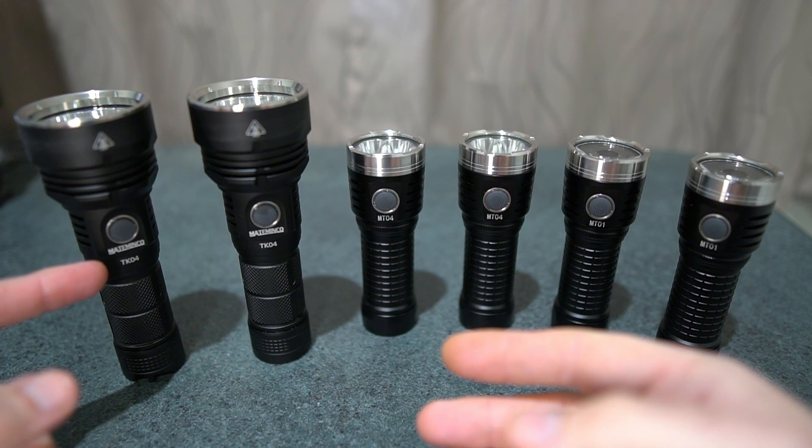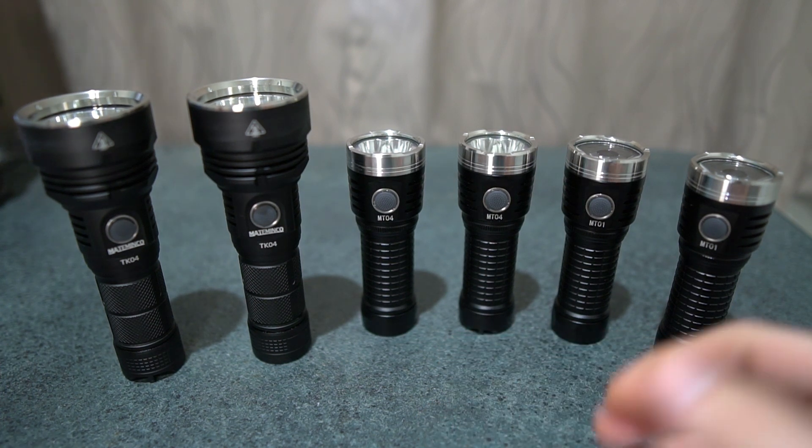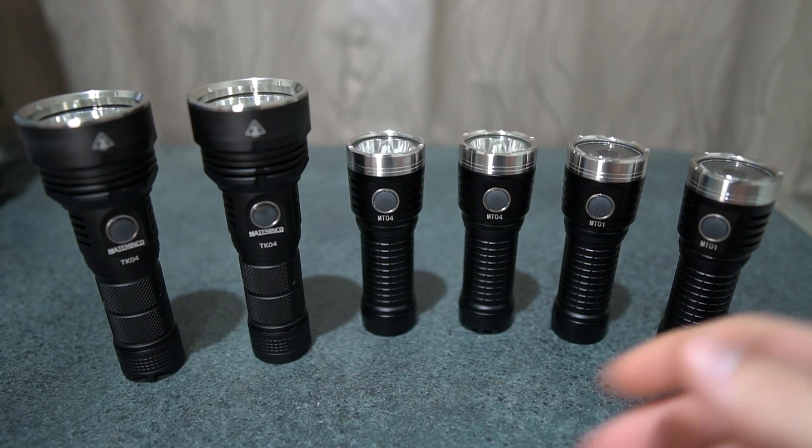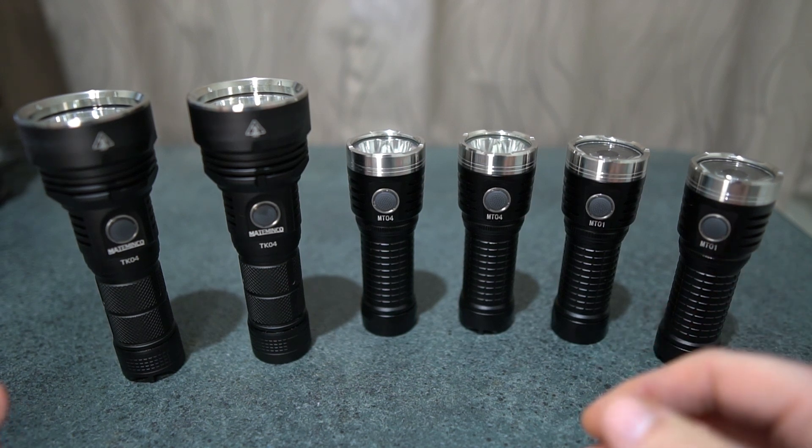As you can see, it's got the Mataminco branding on it because Mataminco are the manufacturer. Astrolux is just Banggood's brand — they rebrand models and sell them under their own range at Banggood.